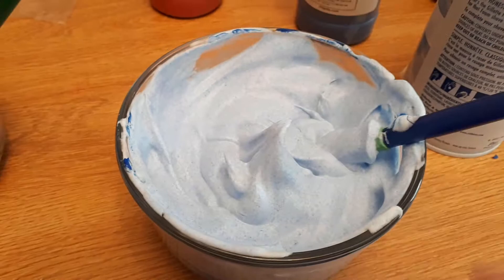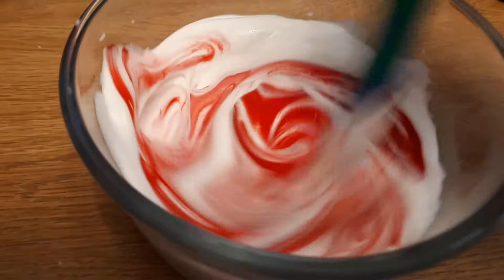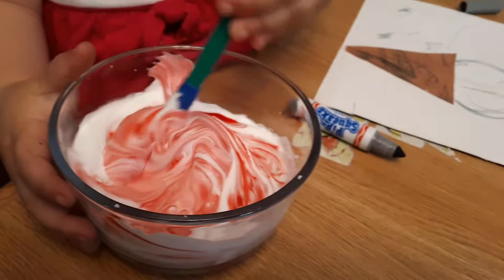So we have our blue mixed up, we're just going to mix up what will be pink paint as well. Want to give a little mix? Good job!